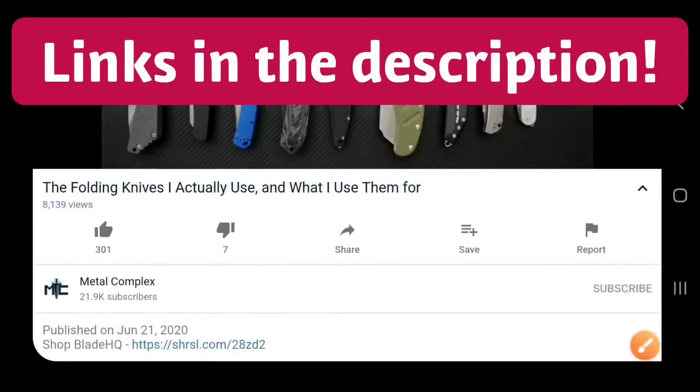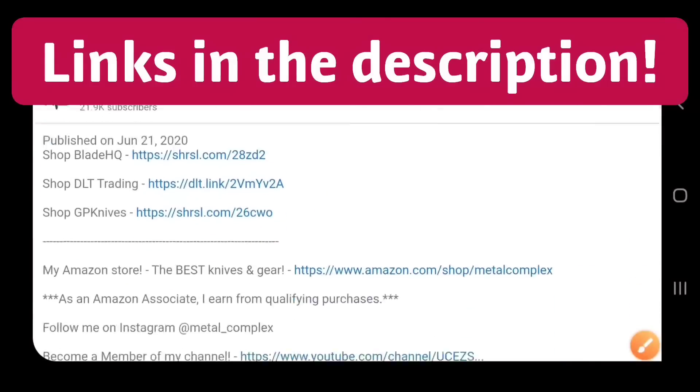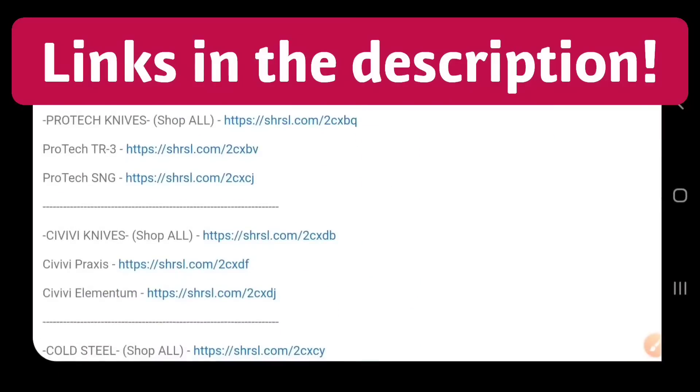Hey guys, if you're shopping for knives and gear, make sure you check out the description of the video you're watching right now for links to some great online retailers. There are also individual links for knives that I personally recommend. Thanks.